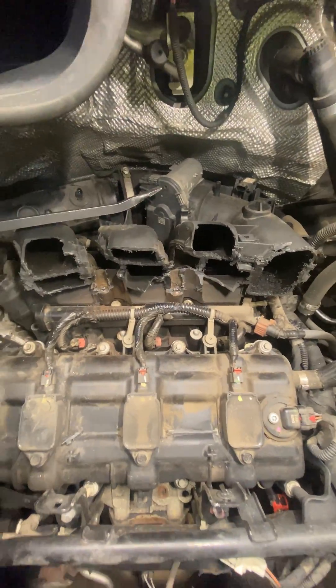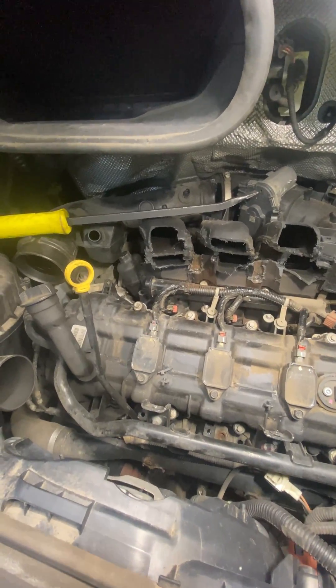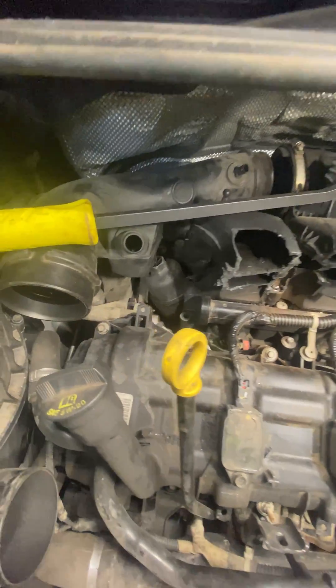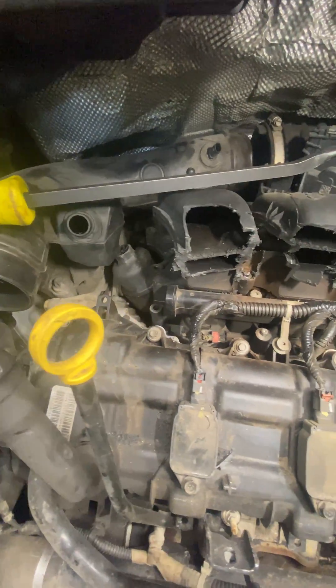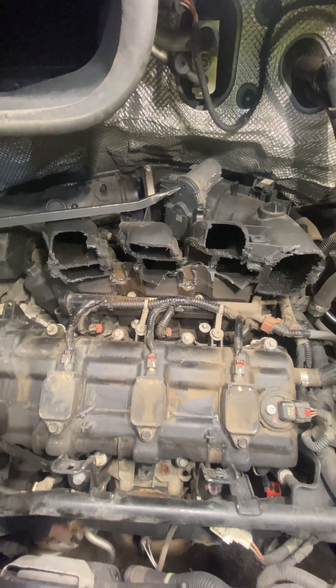So I got a Ram ProMaster here, and it needs valve cover gaskets and a few other things. The oil filter housing is leaking, which is under the intake manifold — you need to take the intake manifold out to get to it.